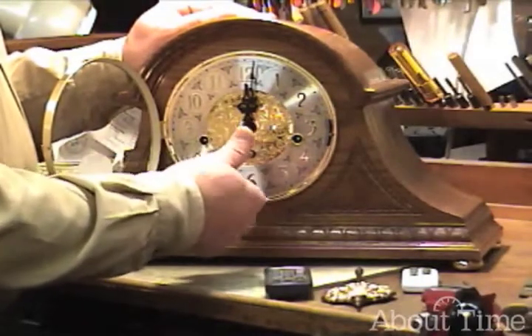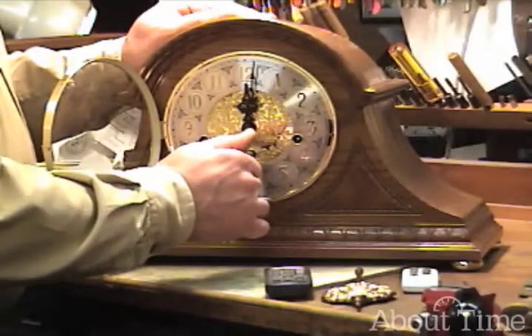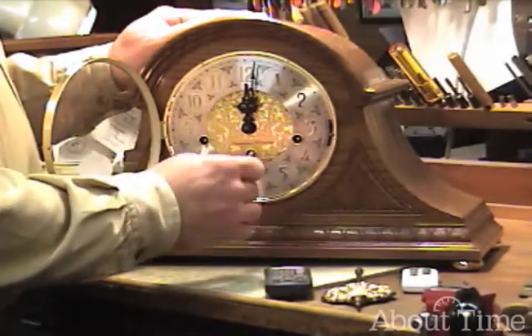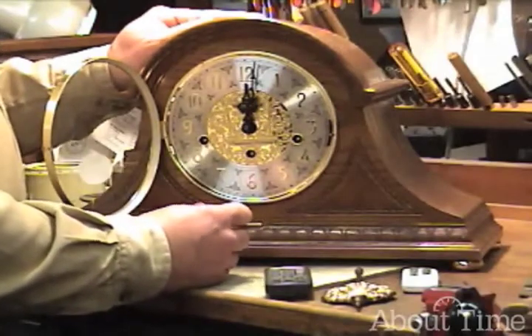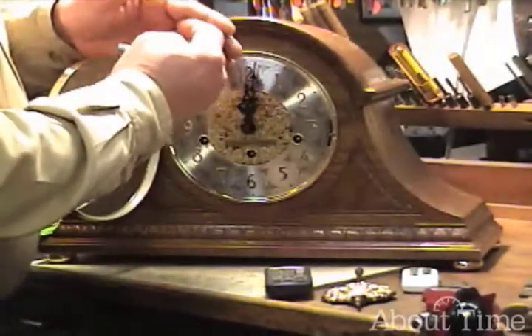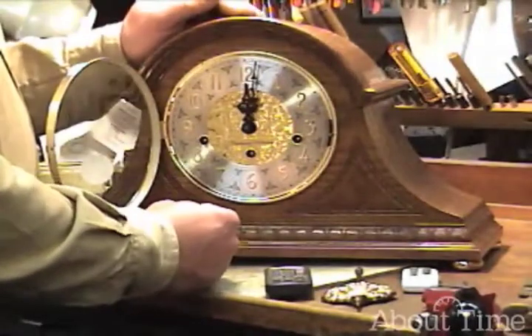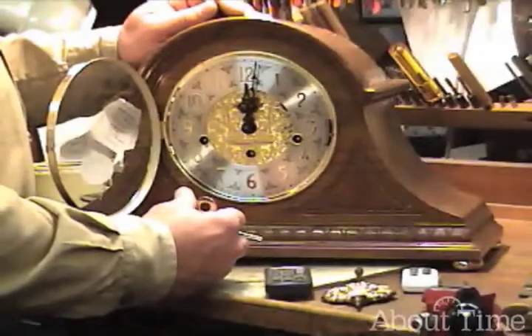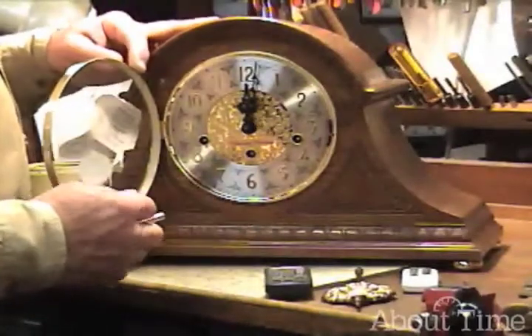You can't overwind the clock, but you can stress the key or the arbor by trying to take it past fully wound. If your clock has a tendency to stop after it's been wound, the mainsprings are sticky — they're sticking together, the lubrication is dirty and dry. That is an indication it's time to get it serviced, not that you've overwound your clock.